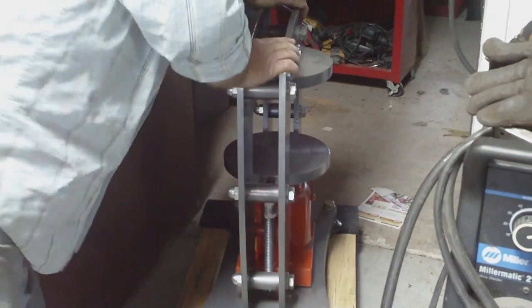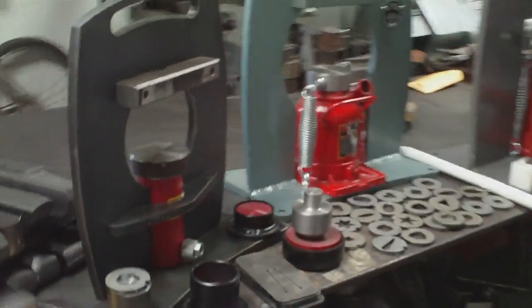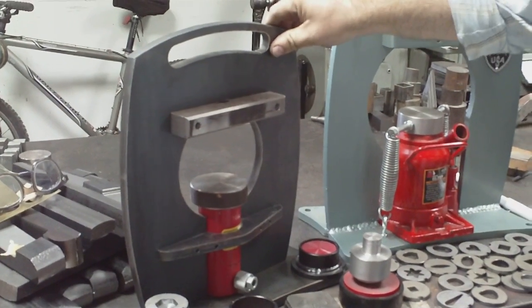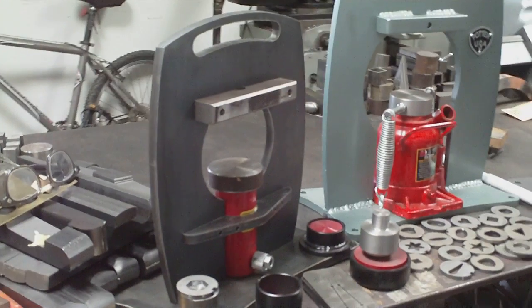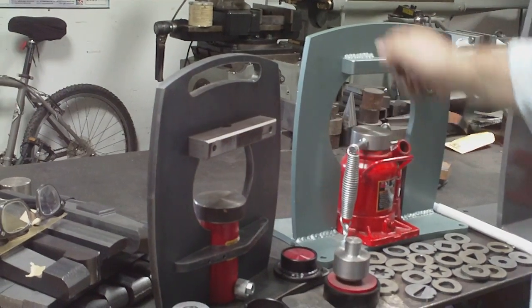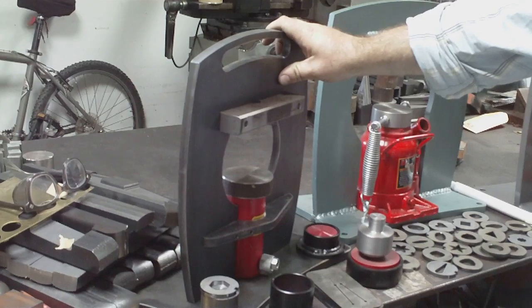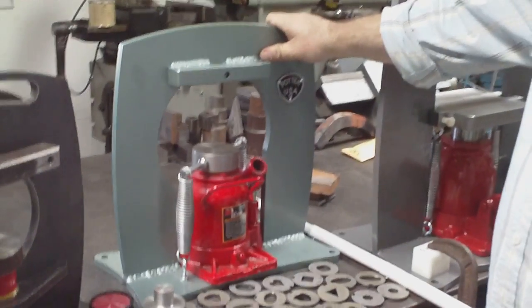Moving on, here is the very first press. My friend Louis designed this — he's a mechanical engineer — and we designed it so that it can be shipped in a flat-rate shipping box, so it only costs 12 bucks. But the cost of these hydraulic cylinders with the external pump is just too high, so we've only made one of these.